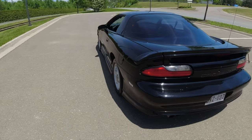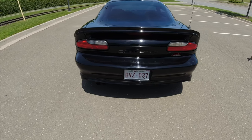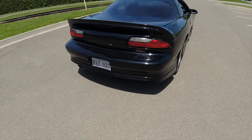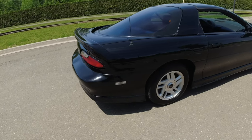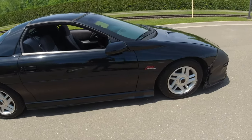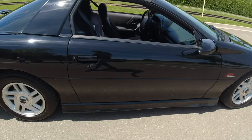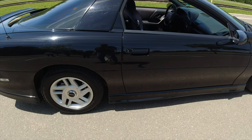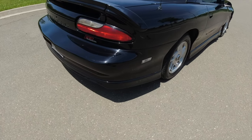Welcome back to the channel. Today I want to do a video specifically on the 93 to 97 F-bodies with the Gen 2 small block Chevy, the LT1. I know I've got a video up on the LS1 best modifications, and they're pretty much the same, but I know we have some subscribers with the 93 to 97 and I wanted to make a video specifically for them.